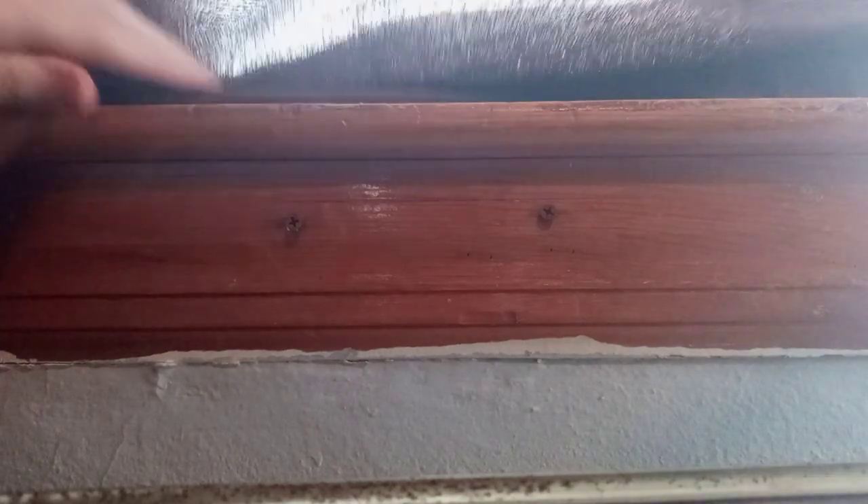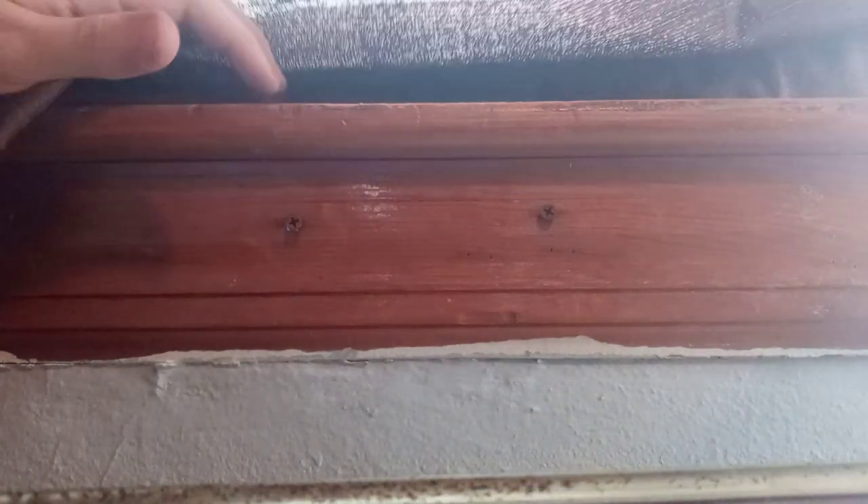Hey guys, welcome back to another Scratchman video. Today I'm going to be showing you how to mount power to the wall, but there's a lot of sunlight so I'm going to try to make it where you guys can see it.